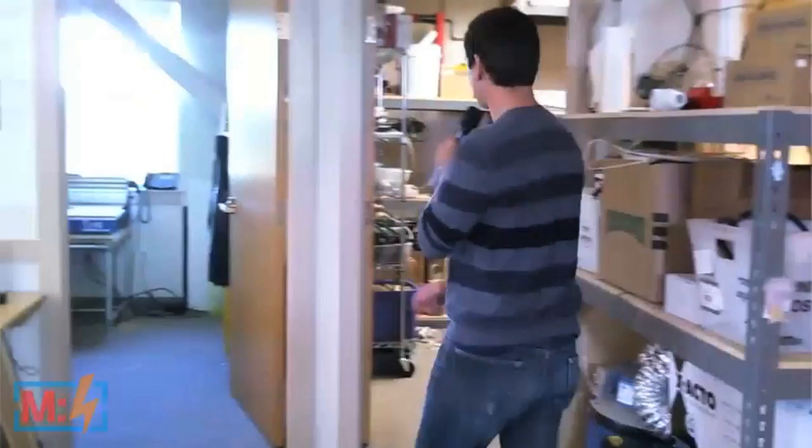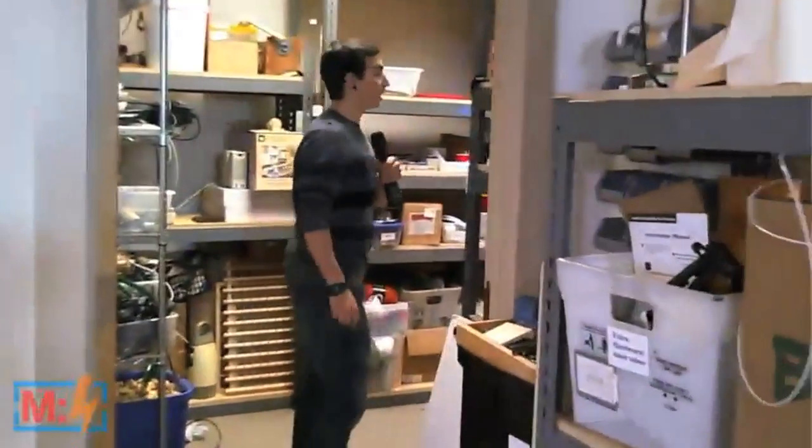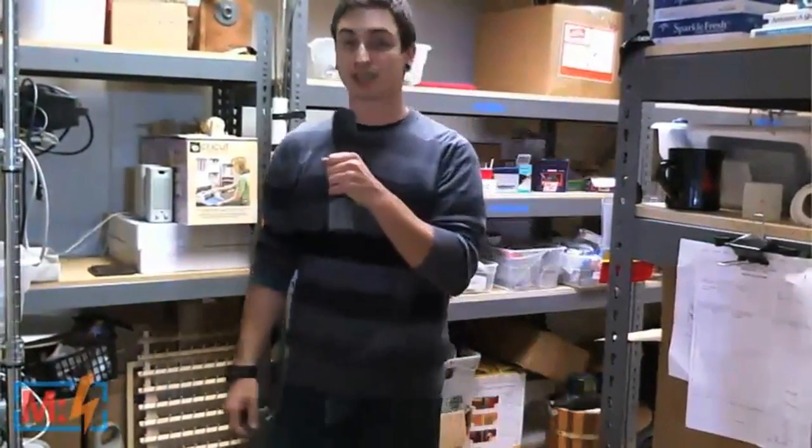As we venture around the corner, there's a materials room where all of the interns have a little space to keep ongoing projects so that the lab can stay clean. We also keep miscellaneous bits, parts, bolts, nuts, and materials that we use to build the projects.